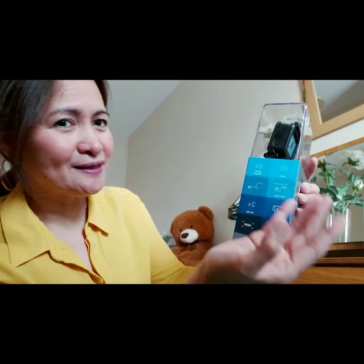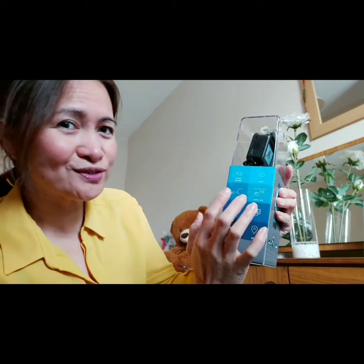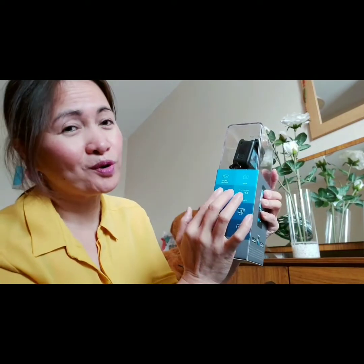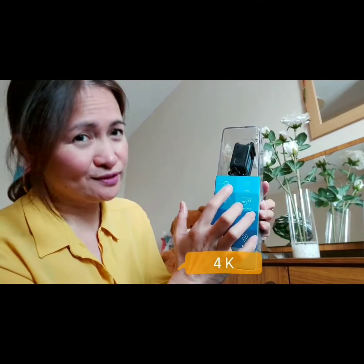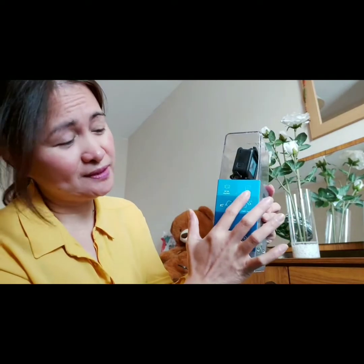So this is the little camera. This camera has voice control — you can say 'GoPro start filming,' 'GoPro stop.' So this is the voice controller, and it has 4K resolution.